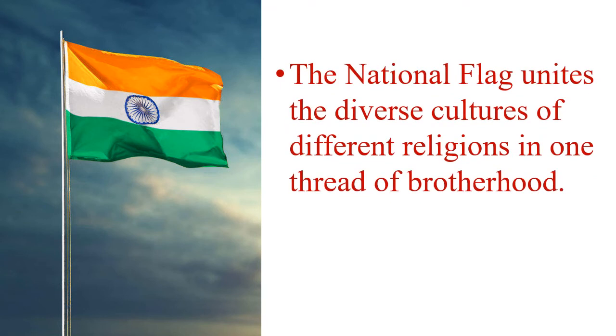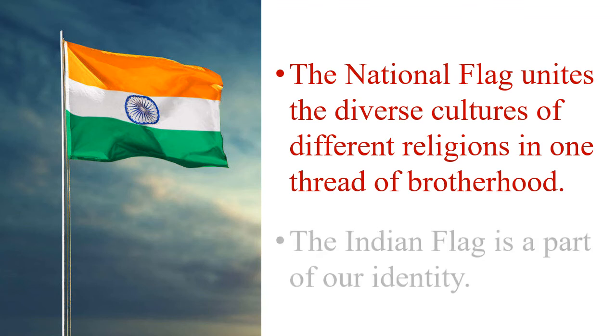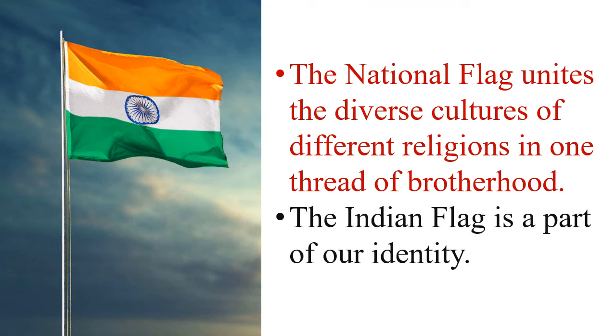The national flag unites the diverse cultures of different religions in one set of brotherhood. The Indian flag is a part of our identity.